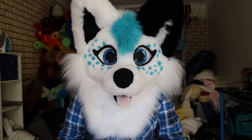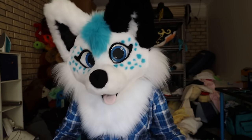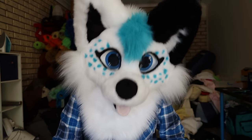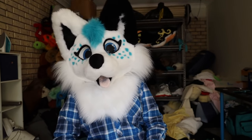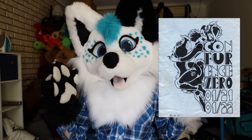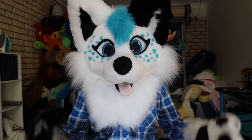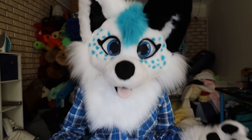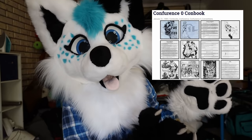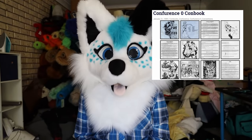Enjoy the video. The year was 1989 — 32 years ago, early January — the first ever furry convention was held. This convention was called Conference Zero, and it had just about 65 attendees. And until a couple months ago, I didn't even realise there was any documentation left of this convention, until a really good friend of mine sent me the convention book from that con from 32 years ago.